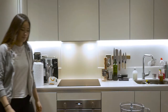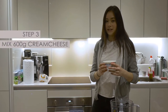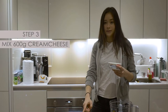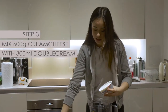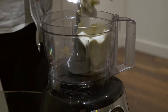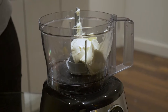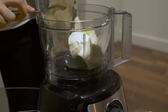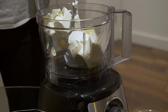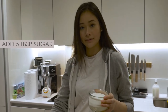Next up, we're going to make the actual cake. We're going to use 600 grams of cream cheese and 300 milliliters of double cream, and we're going to be putting this into the blender. We'll also be adding 5 tablespoons of sugar and a bit of lemon juice.